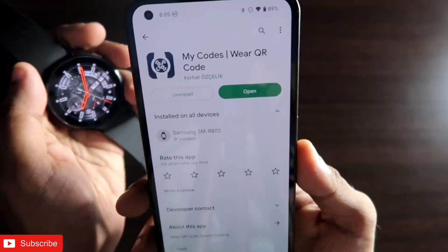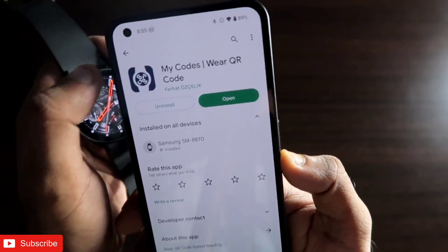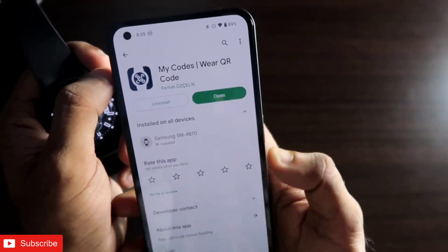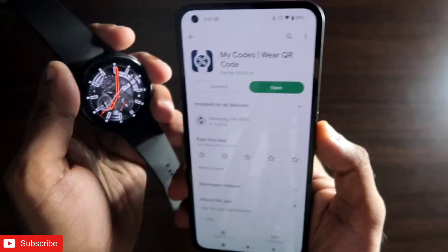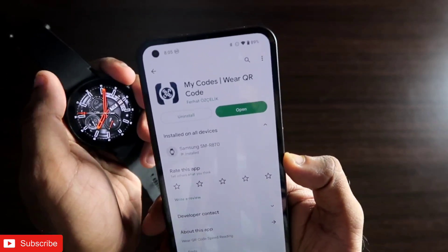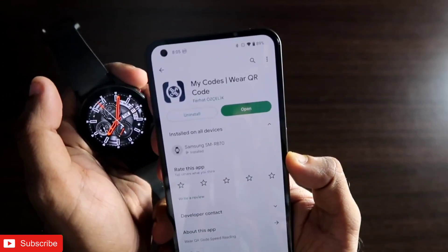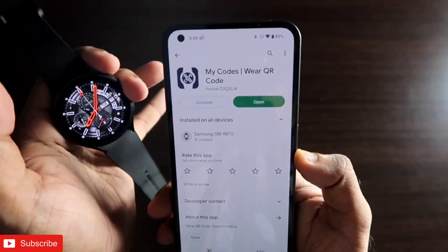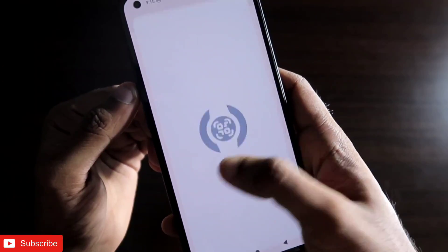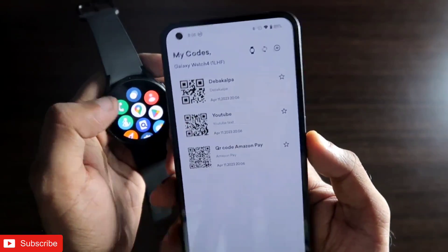The app is absolutely free. You need to search for 'My Codes' and you will get the app. Once you have installed it on your watch and on your phone, you will be able to store QR codes. The process of storing them is a bit different, so make sure you watch the video till the end. First of all, you need to open the app.